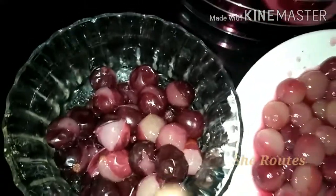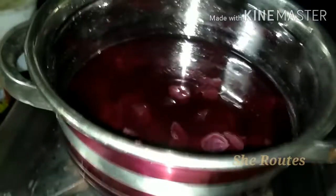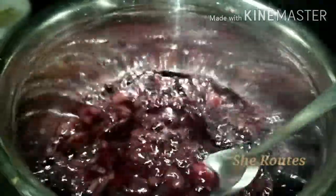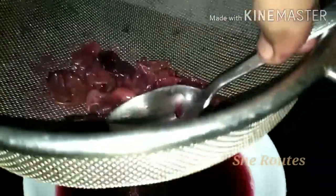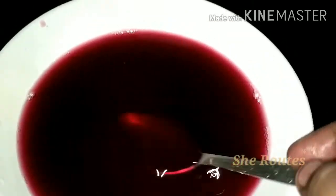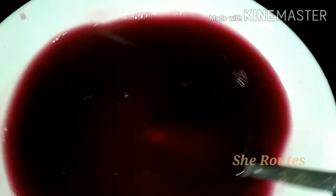I am going to add the juice to the mixture. I will add a few more from the water. I will add 1 teaspoon of juice.